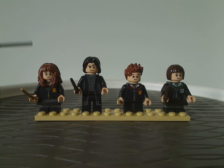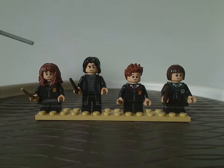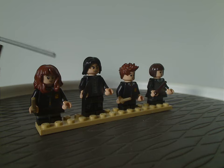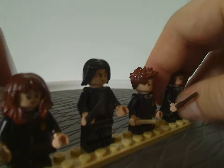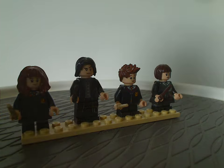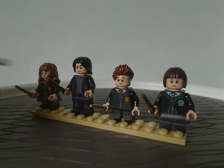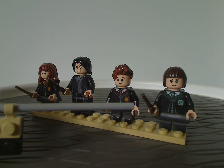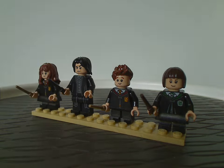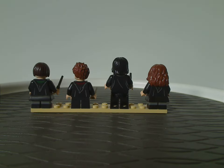Now on to the minifigures. We have Hermione Granger, Severus Snape, and Seamus Finnigan, all of which came in most earlier sets as well with the same pieces. For Professor Snape, he does have some side arm printing — I'm not sure if you can notice that — which is probably new to this year, so I think this variant is exclusive to this set. And then lastly, Pansy Parkinson, who I think might also be exclusive to this set.